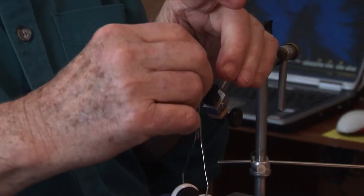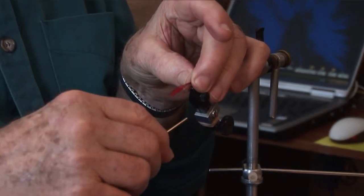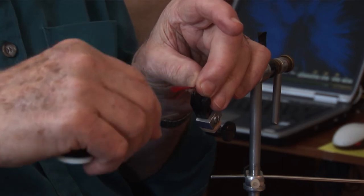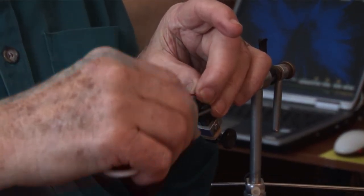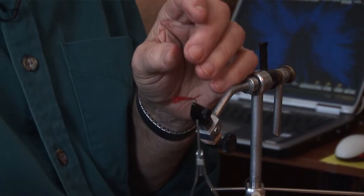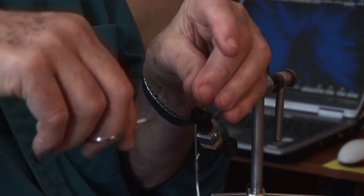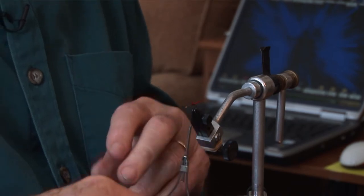I'm making a grizzly hackle fly, or a gray hackle — some call it gray, some call it grizzly. Is it a fly that you really like? It's very good up here for salmon, trout. Very good.